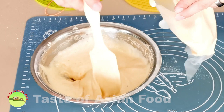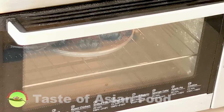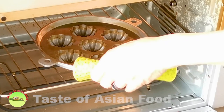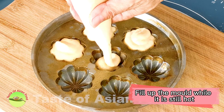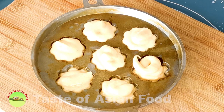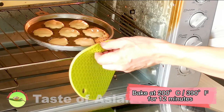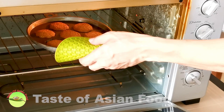Since the Bahulu is quite small, the easiest way is to use a piping bag to fill the mold. Remove the heated mold from the oven and fill it while it is still hot. You need to use the hot mold or else the cakes will tend to stick when you dislodge them. Also make sure that you oil the mold sufficiently, otherwise they will also tend to stick. Bake the Bahulu at about 200 degrees Celsius or 390 degrees Fahrenheit for about 12 minutes, or until the surface turns golden brown.